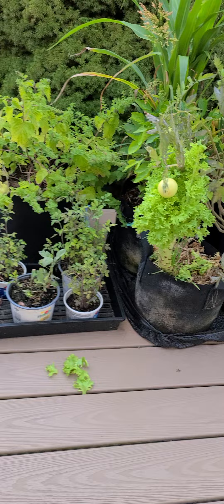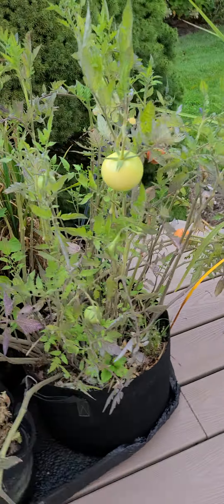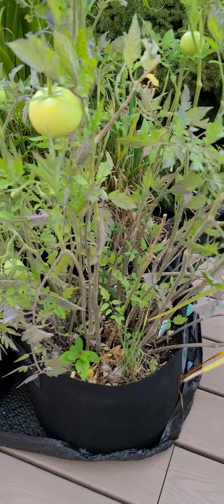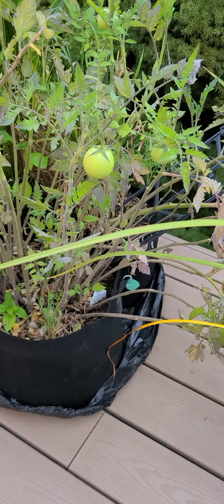Actually, everything in my little container garden up here has done really, really well. Even these late tomatoes that I planted — I would just put a handful of seeds in there, like I'd put a tomato in there basically. And all the seeds germinated basically, and they gave me all these tomato plants. I've been culling them as we go.